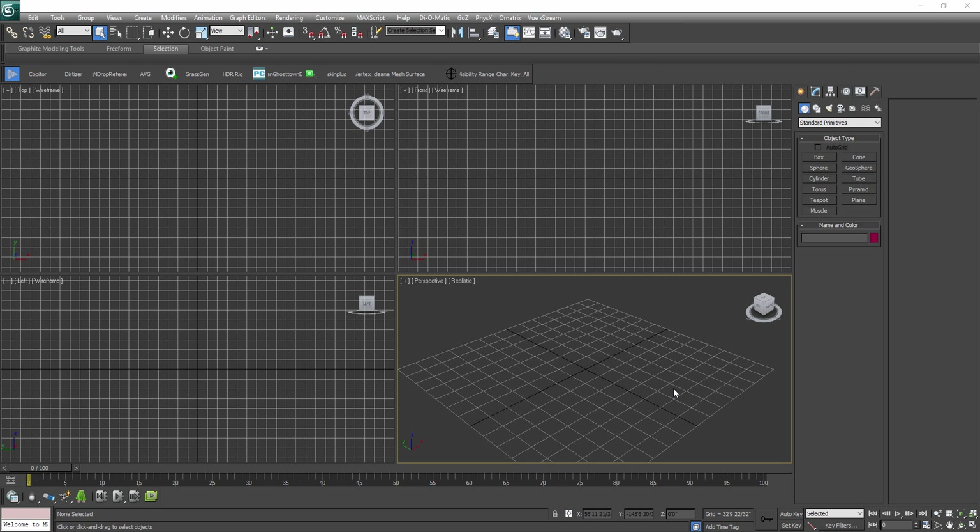But before we begin, we have to make sure that we also have a good reference of the sword. I kept looking around the internet for a good looking sword, but they all seemed the same. So I just wanted a closer look at how the lower part of the sword is. So I got a picture that I'll load up here in 3DS Max.